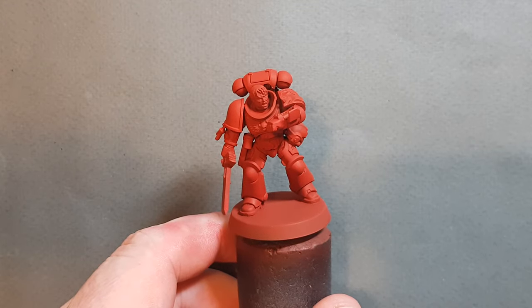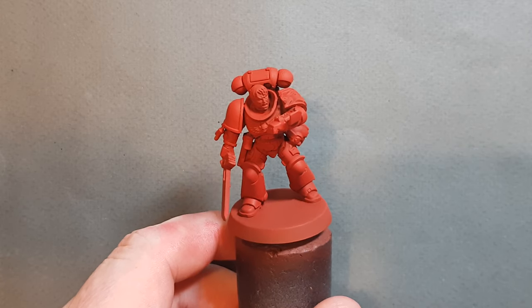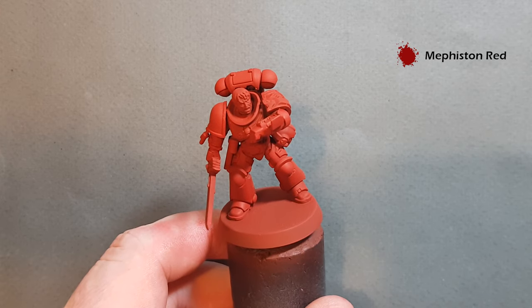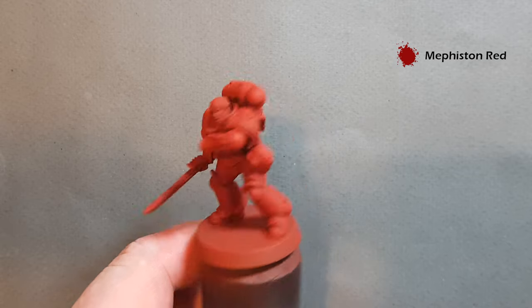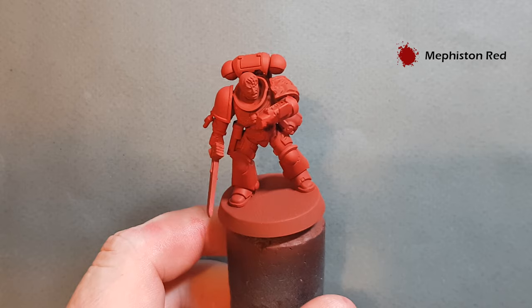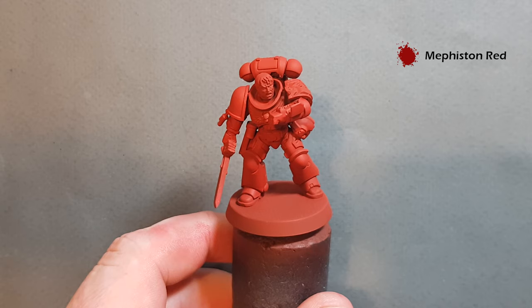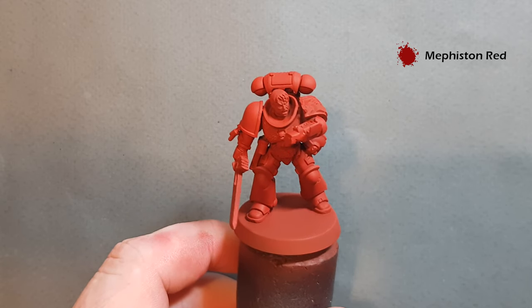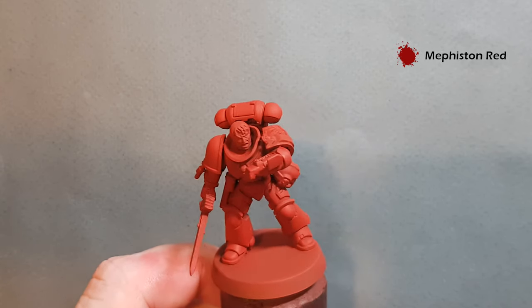Welcome to the Blood Angel video. The first thing I want to do is talk you through a fantastic tool that Games Workshop give us to get a really good head start, and that is Mephiston Red spray. You can see this guy's red before we've started — I've used Mephiston Red spray all over and got my base coat down already, which makes it really easy to paint this model up quite quickly but also quite effectively.